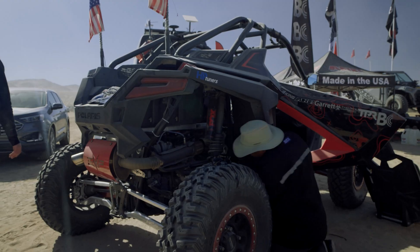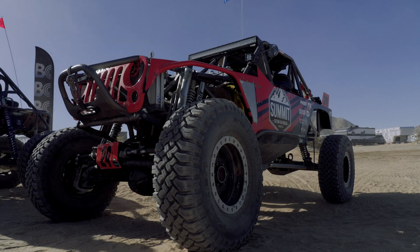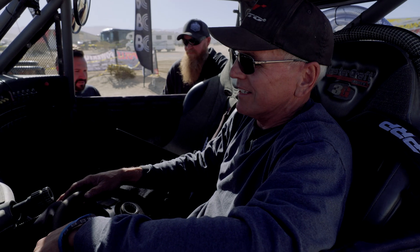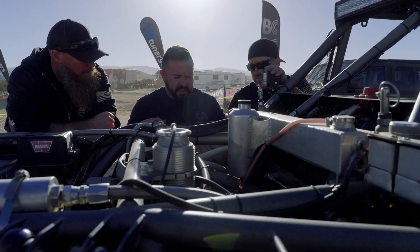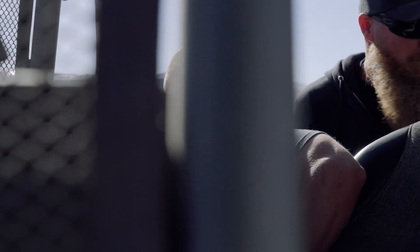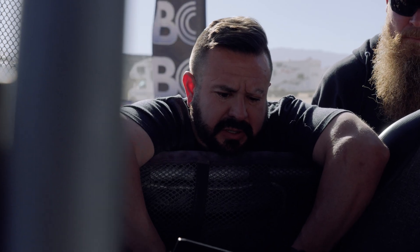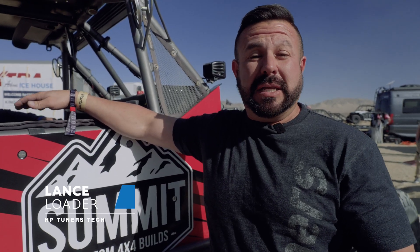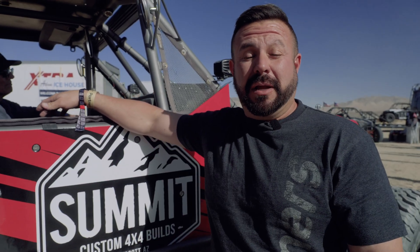We've got an LS package here with a Motec interface and we need HP Tuners' help because they are the only people on the lake bed that can help us. We're trying to figure out why this thing is crapping out on us — we're trying to go qualify for a race. They're having a misfire issue and we're not exactly sure what's going on, so we're just getting data right now — troubleshooting and getting as much data as we can to identify any issues.